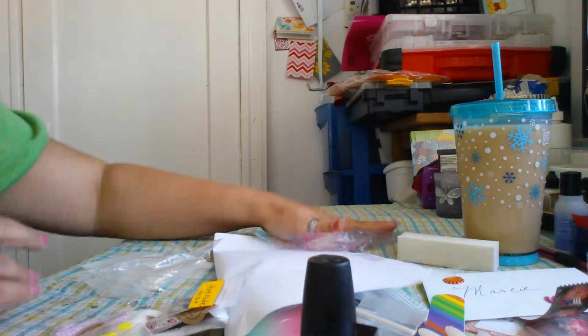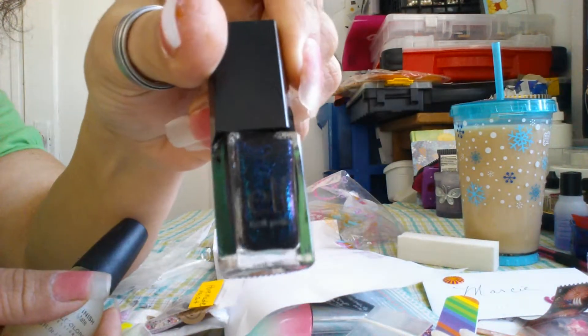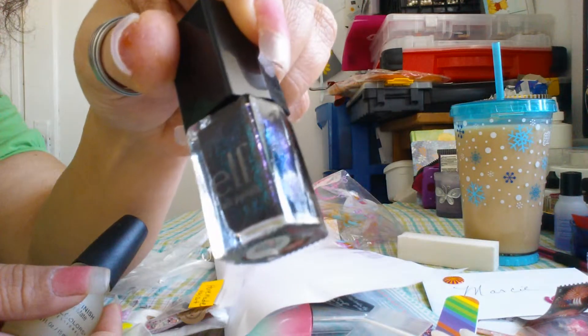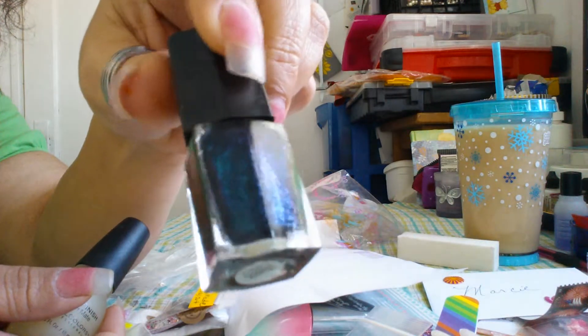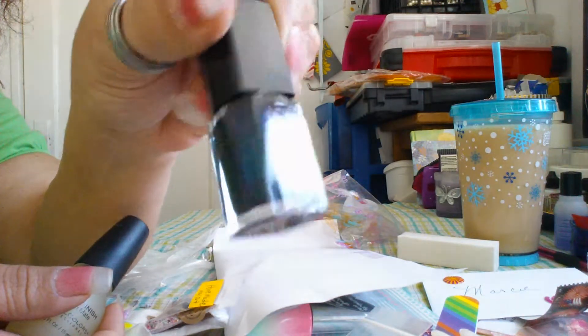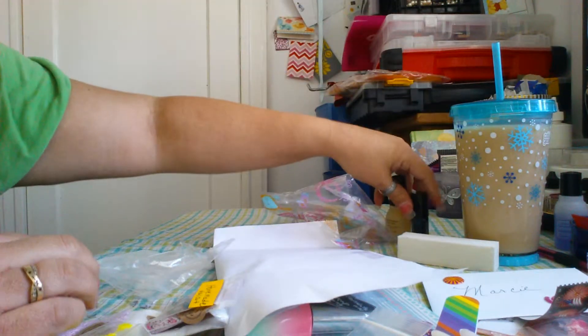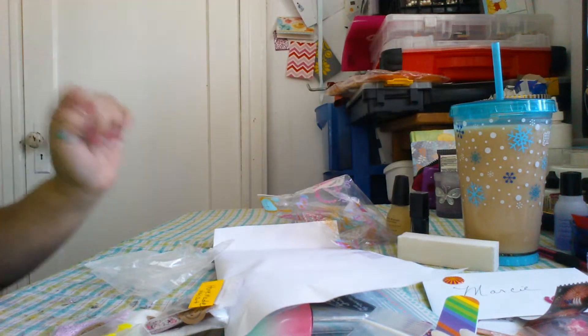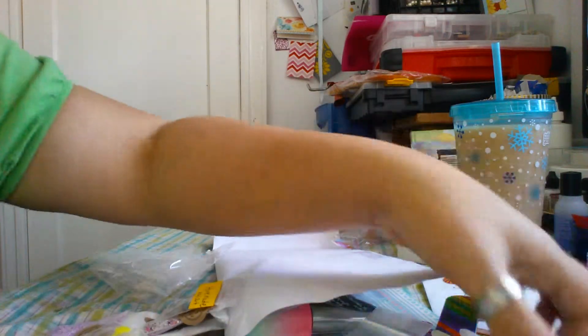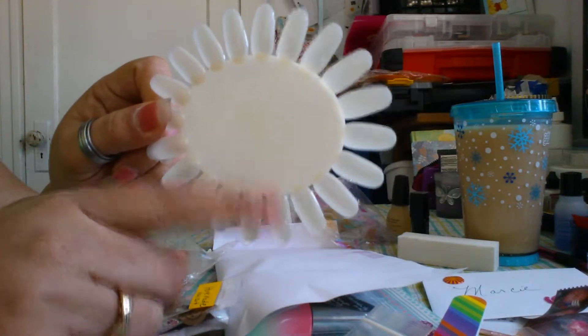She sent this really cool ELF polish, and as you can see, it changes colors — it's freaking awesome, absolutely love it. And then a Simple Colors Matte Top Coat, which is awesome. I will have a new nail polish rack very soon; my honey's been working on it for me. And then she sent me the little polish nail wheels, sample nail wheels.